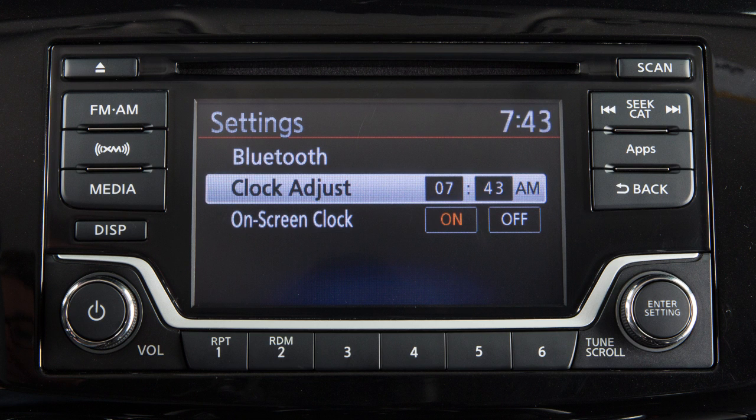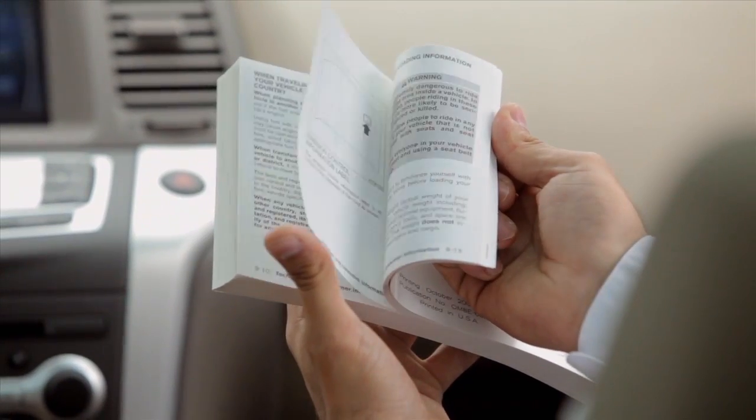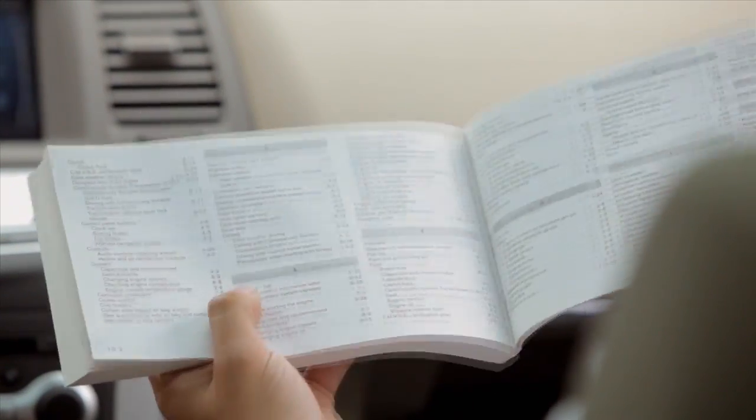To return to the previous screen, press the back button on the control panel. Please see your owner's manual for important safety information, system limitations, and additional operating information.